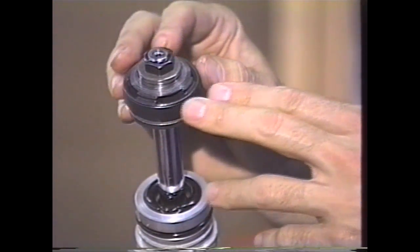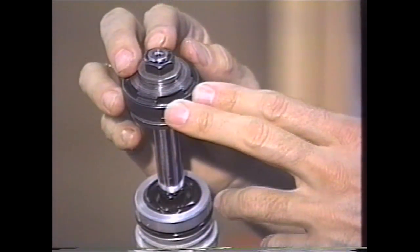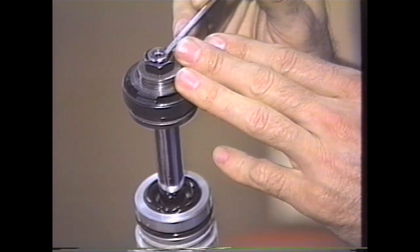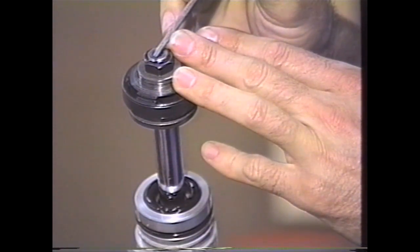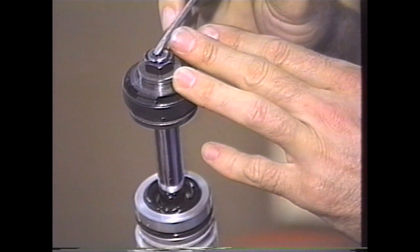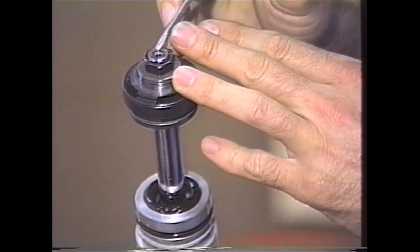You've got two types here, particularly on the Japanese shocks - the Showa and the KYB. This particular unit is the Showa. What you've got here is the peening. The end of this shock shaft is actually smashed over to ensure that the nut doesn't come off, but it is also smashed over on the inside to retain the rebound mechanism. The adjustment is held in on the inside with the peening.